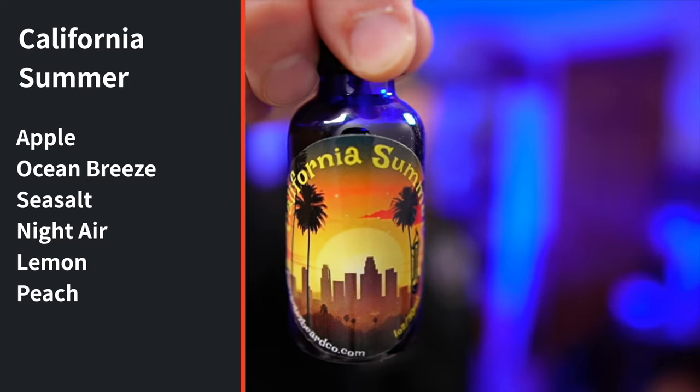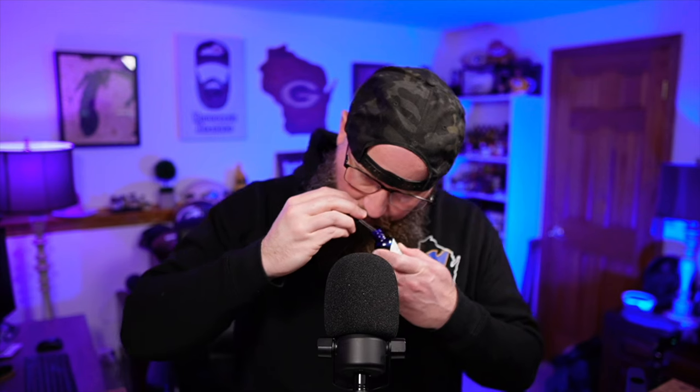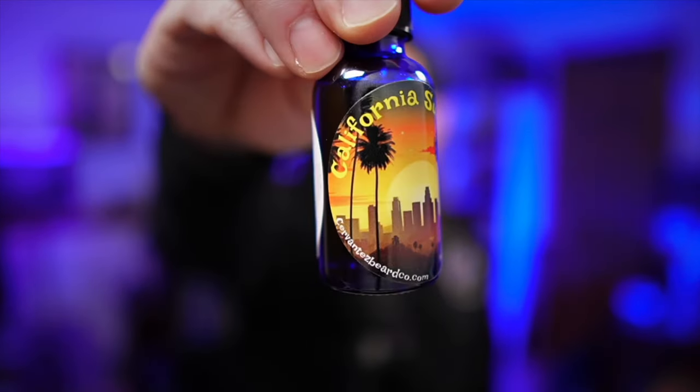Next up, California Summer. The scent profile is: apple, orange breeze, sea salt, night air, lemon, and peach. Another very well-blended scent — really, really good. It's so well blended that you don't pick out one individual note: it's not lemon-heavy, not peach-heavy. The night air really makes it unique. I wasn't sure what night air smelled like, but you do pick it up — it's just a nice, crisp scent that really brings everything together. And the label artwork is super cool.